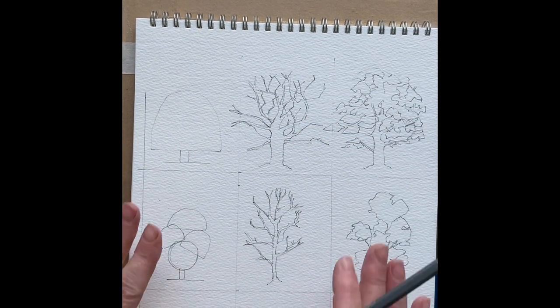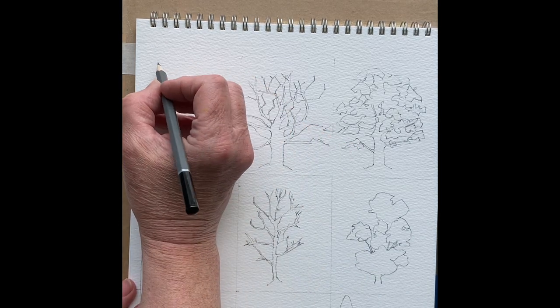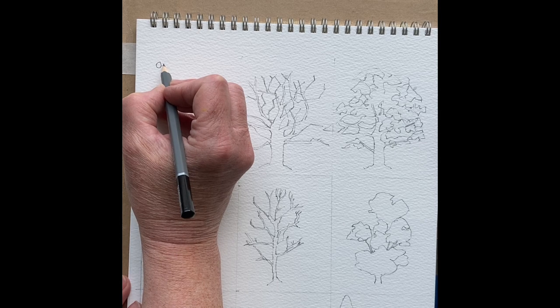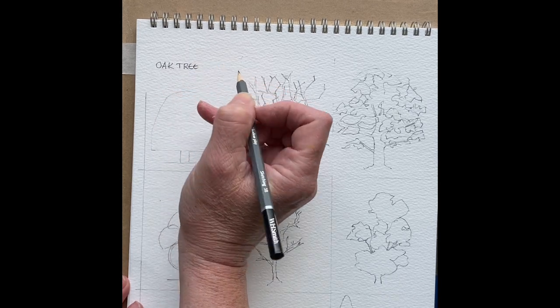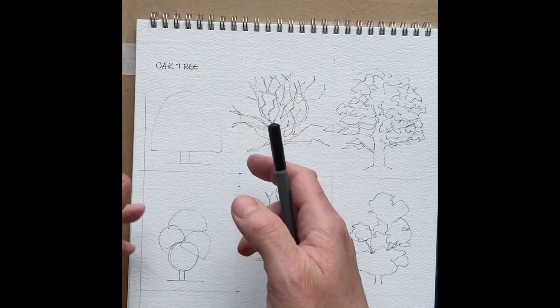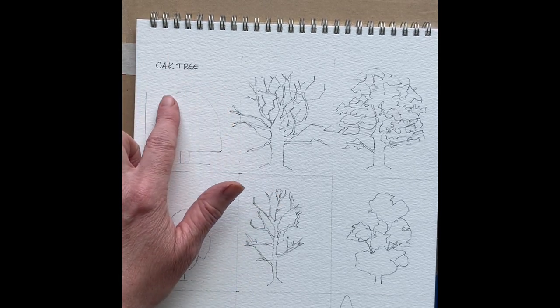I've done little sketches of various different types of trees. If you're doing a large group of trees — a forest area or a landscape with a bunch of trees — the best way to make it seem plausible and interesting is to get different shapes into the trees. This first shape here is the shape of a broad-leaved oak tree. Oak trees have very solid central trunks and their canopy comes very wide over the top, almost like an umbrella.